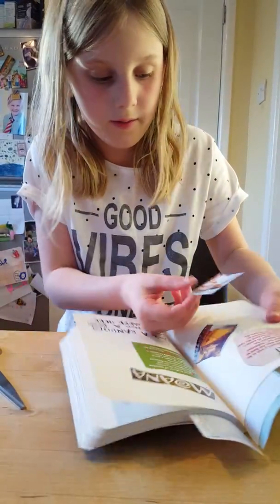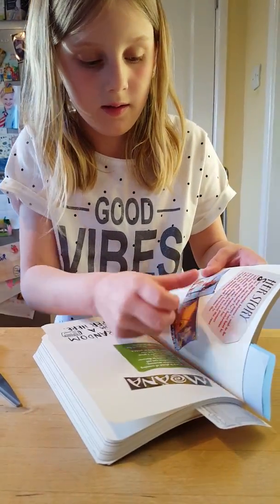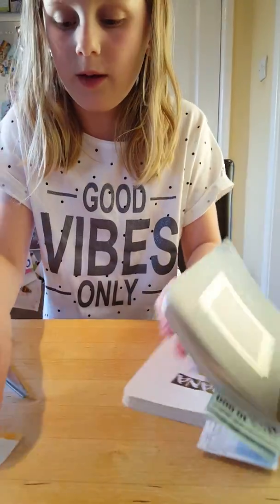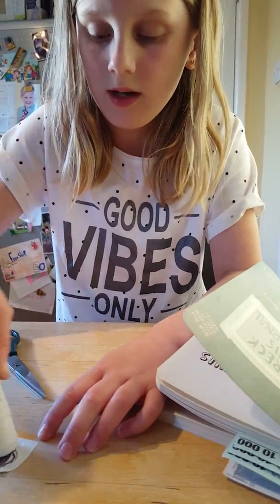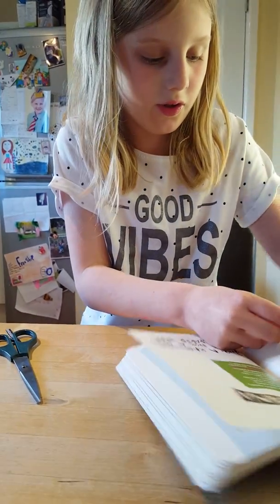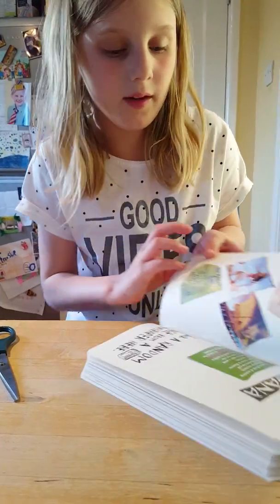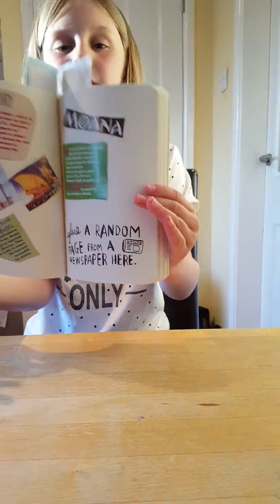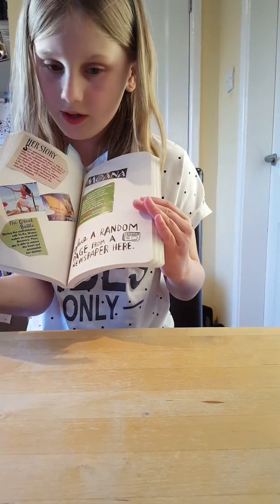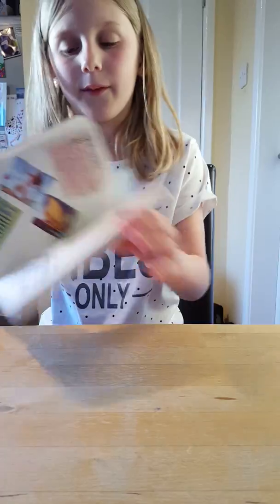I'm going to put that there. Then one more thing to stick on, then I'll be finished with this page. So this is the first page of my Wreck This Journal and I really like it. It's actually really good for my first page.